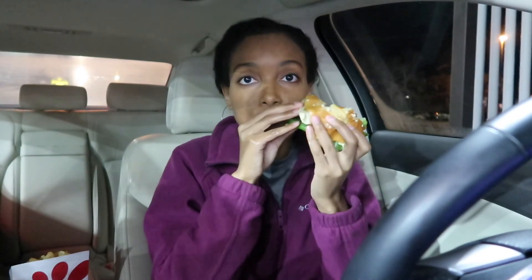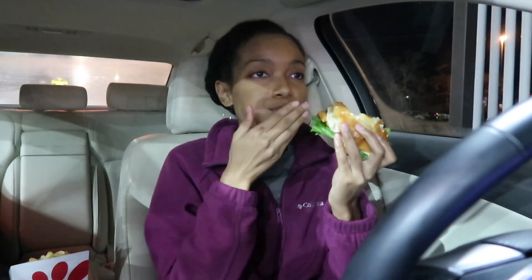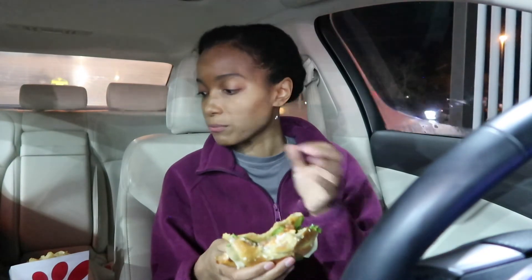I'm struggling — you know how you start eating the sandwich and it starts falling apart after a while? The tomatoes start coming out, big piece of lettuce. The only thing that's missing is some pickles. I should have asked them to add some pickles. Look, I'm so into the sandwich that I forgot I had fries and a drink over here.